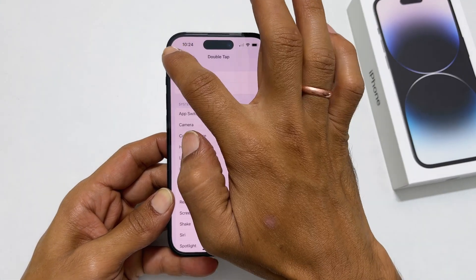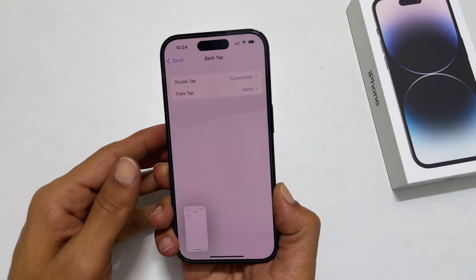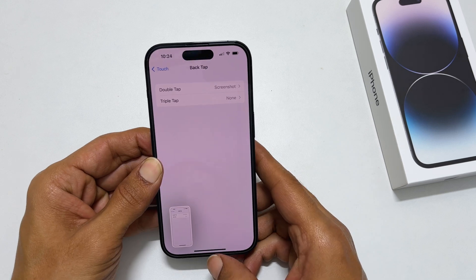Now, whenever you double tap on the back of the phone, it will save the screenshot. Similarly, you can configure Triple Tap instead of Double Tap.